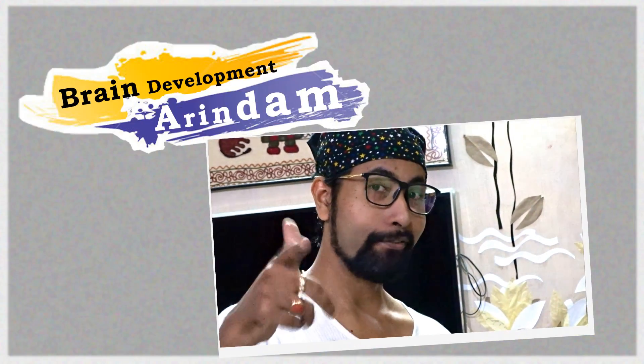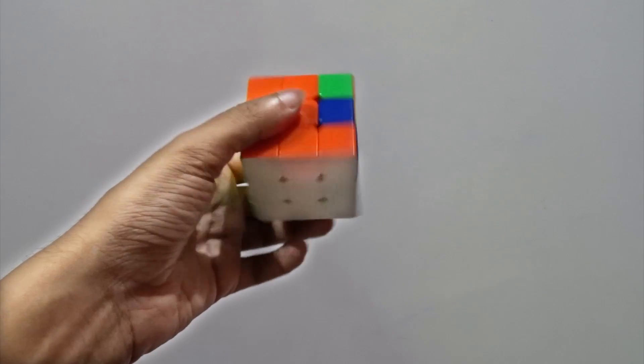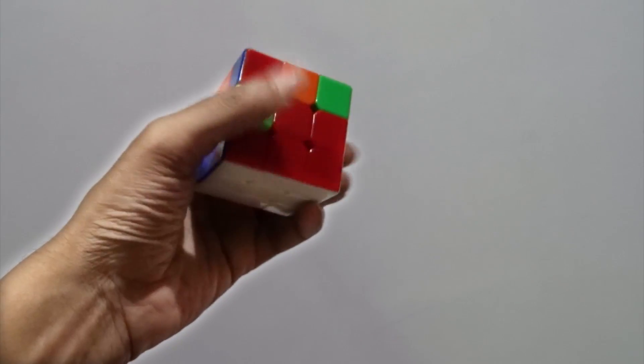Hi guys, this is Arindam, you are watching Brain Development. This is the second part of this video. If you haven't seen the previous one, see the link in the description, watch that one first, then come back to this video and continue.